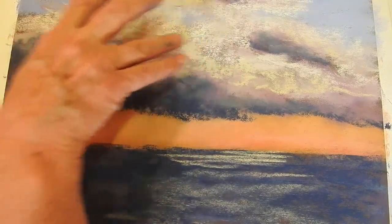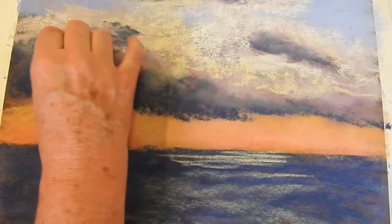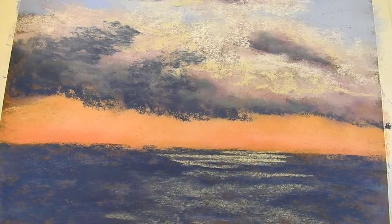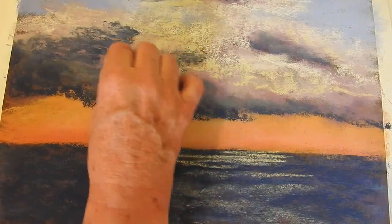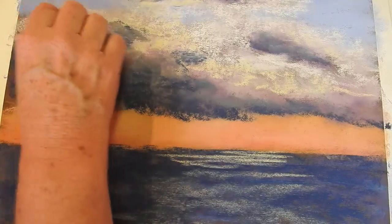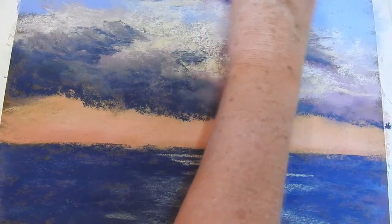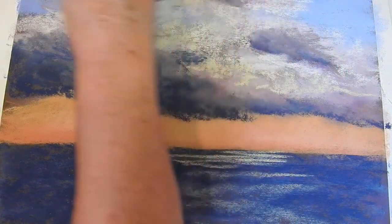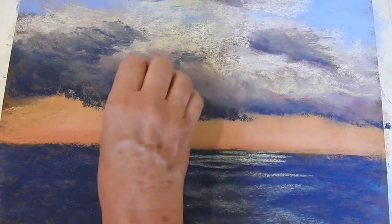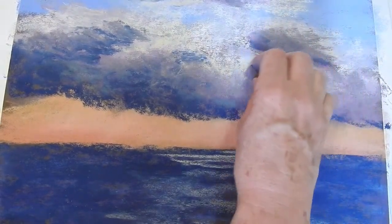I want to actually build up the rain clouds a bit more here — I've probably not made them as substantial as I should have. So I'm just going through there again, giving the clouds a little bit of volume, putting something a little bit warmer in there — a warm grey — trying to mix up the cool blues and the warm blues in the clouds. I'm not getting too concerned about the exact shapes of these clouds or whether they exactly match the reference photo. I'm just giving them a cloud-like structure and letting them be.